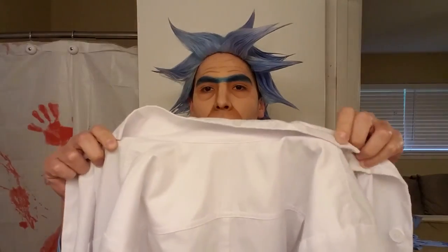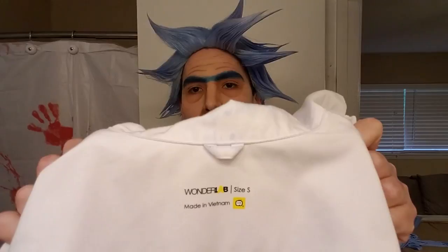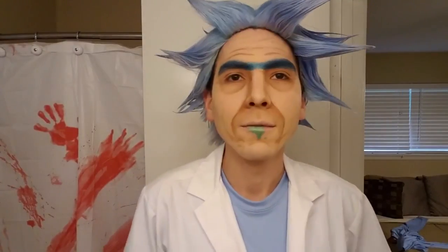You can get an actual real lab coat from Uniform Destination for about 20 bucks — not a bad price if you're looking for authenticity. And if you want inner pockets to hide a flask — and that's the way the news goes. In the description below, I included a list of props and products I used and a list of links from where I got them.